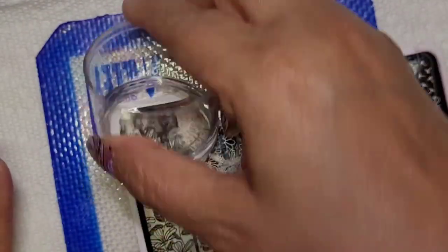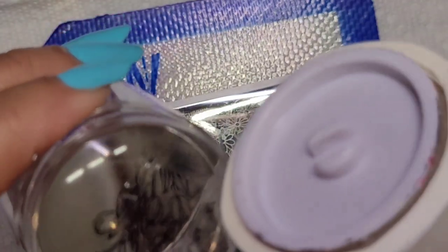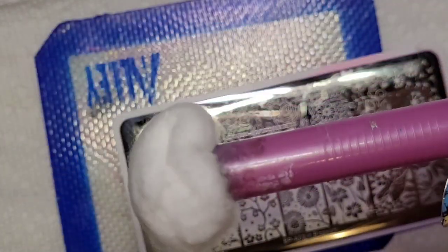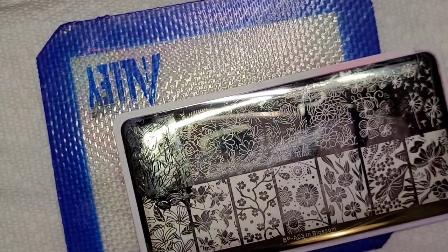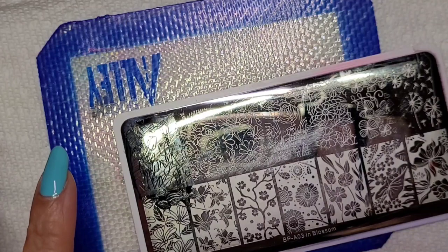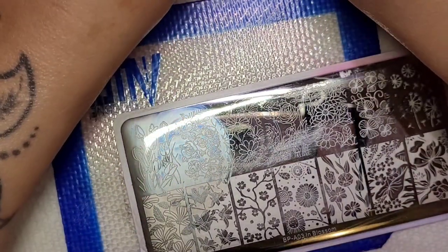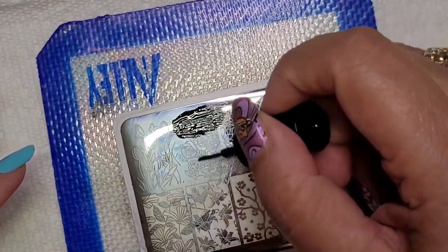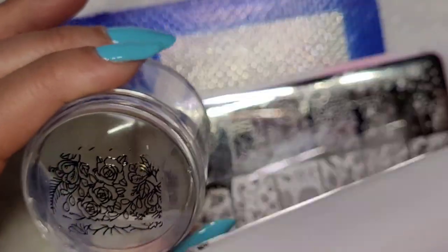I'm just going to start doing some images. I was going to do one image but I'm going to do a few different ones. I grabbed my cotton claw — I've had this thing since I started stamping, probably five or six years. I got it originally from Sally's Beauty, though I'm not sure if they carry it anymore. If not, Lantern and Wren carries a cotton claw as well.